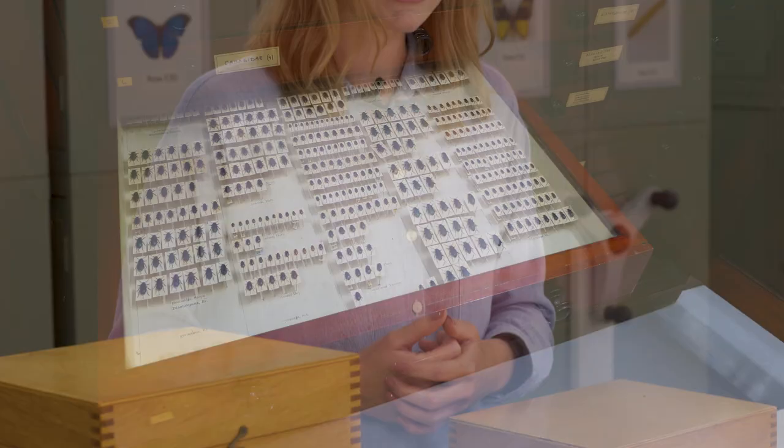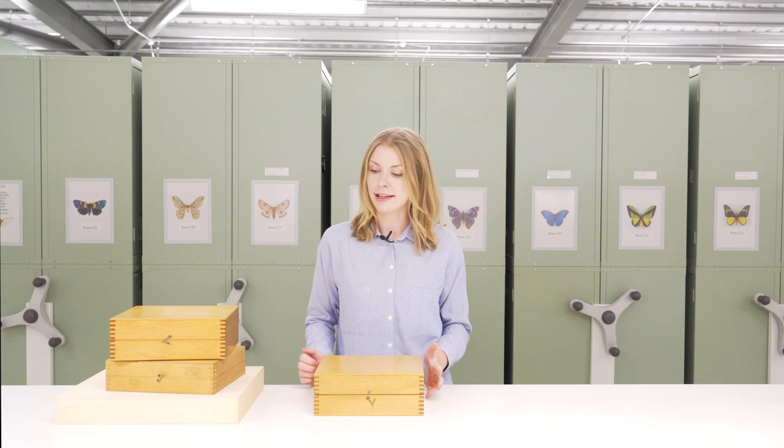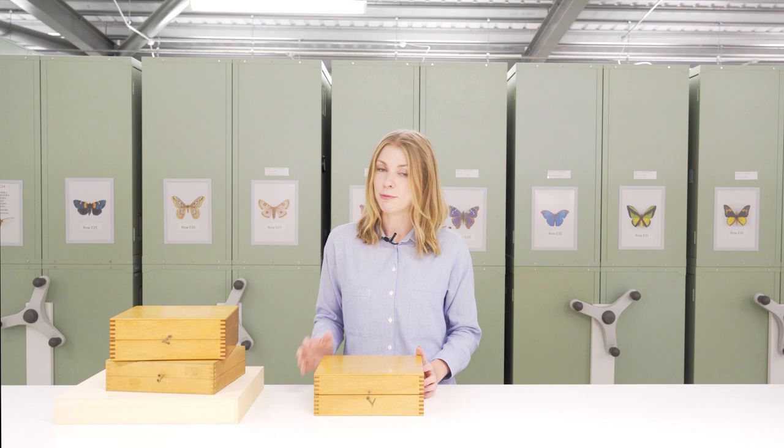For most dry-pinned insect collections they would have been kept either in store boxes or in drawers within cabinets. Most small or private collections are generally housed in store boxes like these. Traditionally they're made of wood but sometimes they are also made of cardboard — very strong sturdy cardboard — and previously they would have been lined with cork as well.